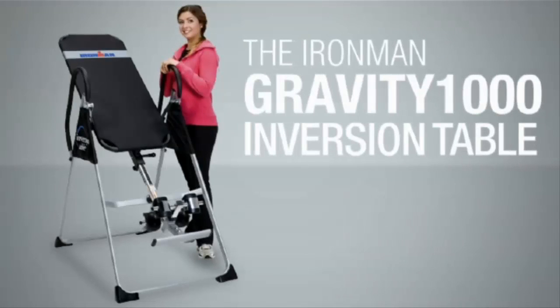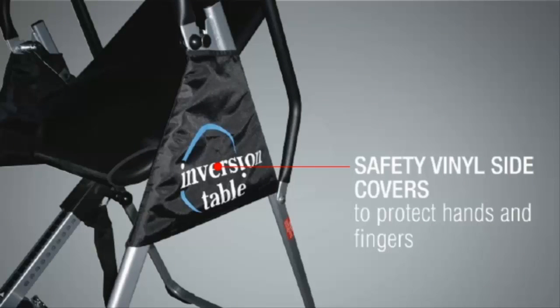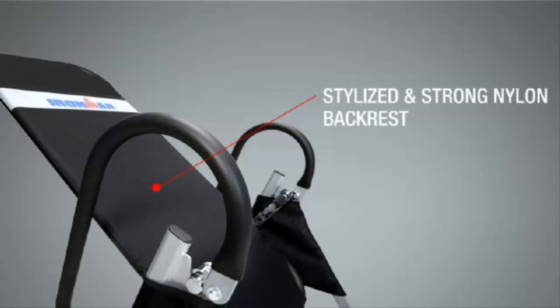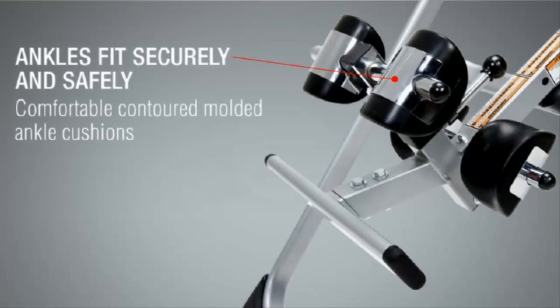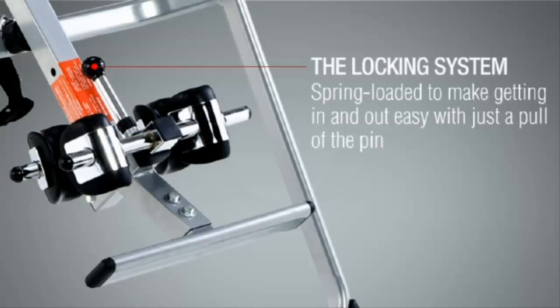The Iron Man Gravity 1000 Inversion Table comes with safety vinyl side covers to protect hands and fingers, as well as extra-long foam-covered inverting handles. The stylized and strong nylon backrest provides support and added comfort while you're inverting. Ankles fit securely and safely using the comfortable, contoured, molded ankle cushions. The locking system is spring-loaded to make getting in and out easy with just a pull of the pin.